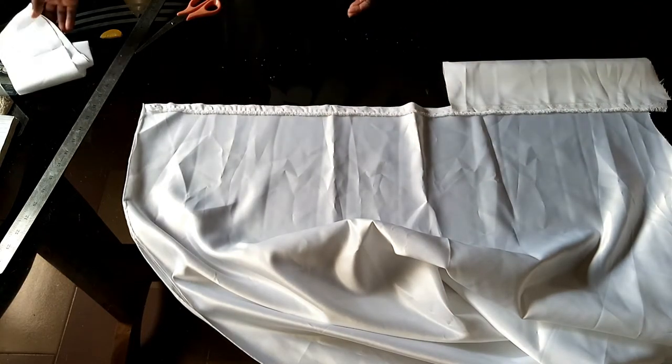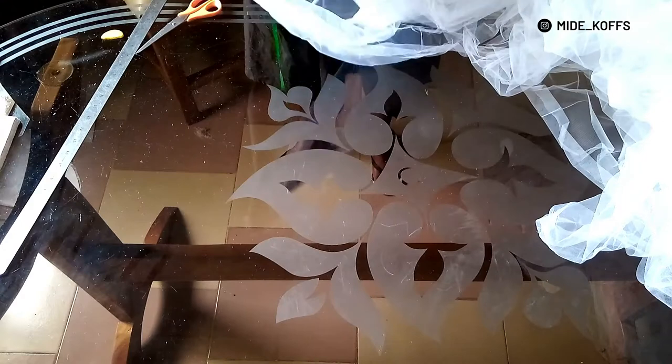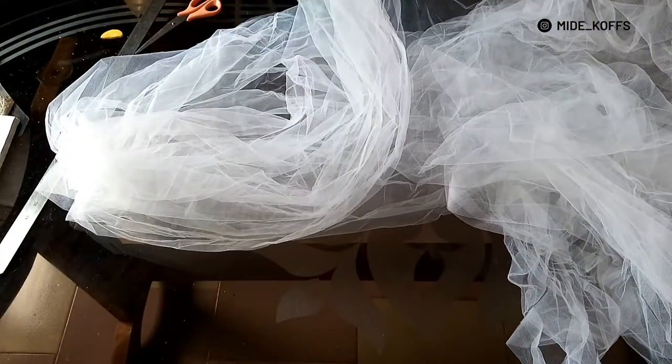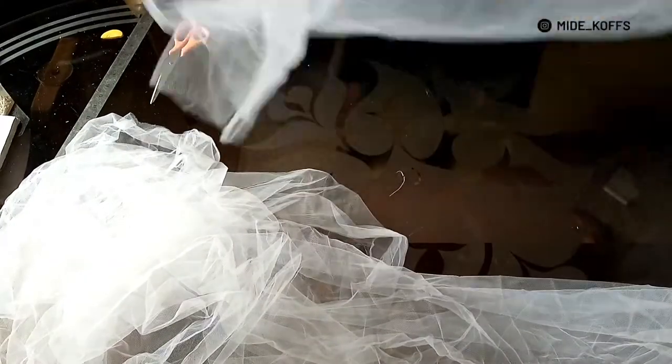Now to the main ingredient of this train — it's the tulle, guys! That is the main fabric. I think I used about 20 yards, though it's been a while since I recorded the video. Twenty yards isn't even much for a very simple train. Off camera I cut the tulle into the length of the train — say the length is 25 inches, I cut the tulle into 25-inch lengths as many times as I can get from those 20 yards.